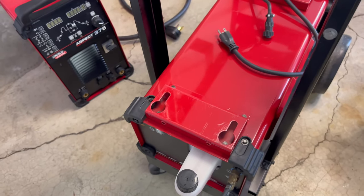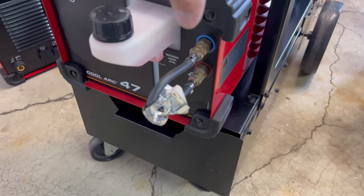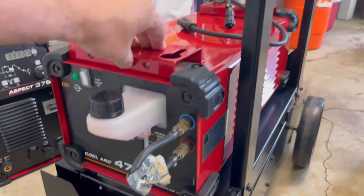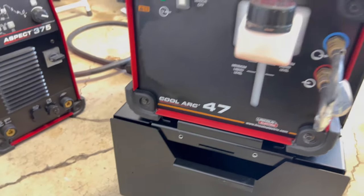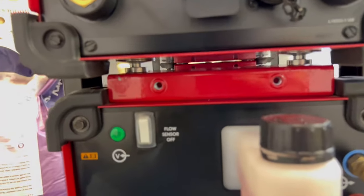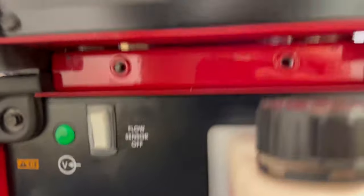Both devices just have these feet that drop into those eyelets. Try to drop it in and then just push in — I'm going to push this while holding the camera. Push in like that. Drops in there and then just push back, like that.